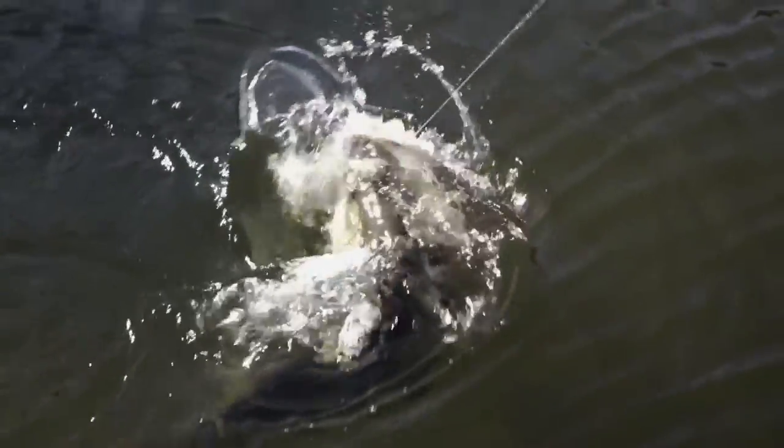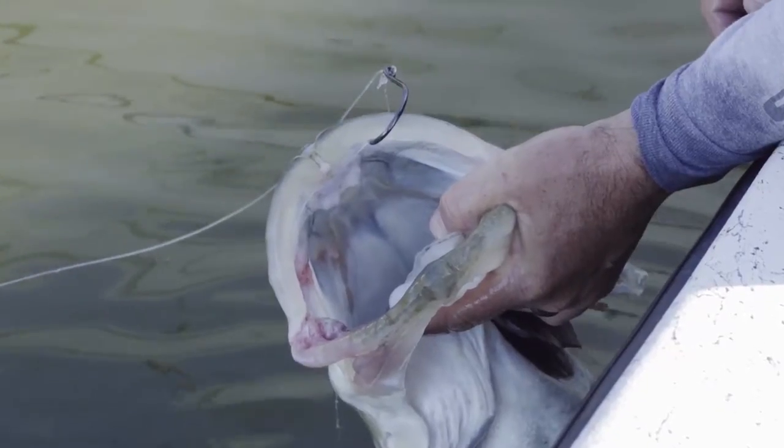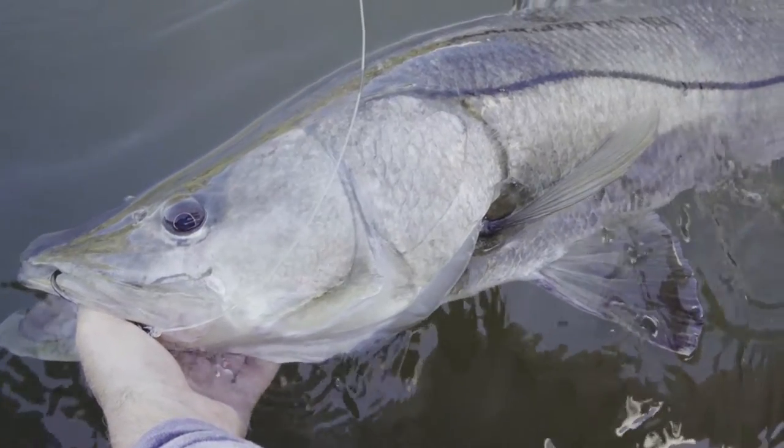Hi, my name is Captain Willow Burback. I'm a guide here in Tampa Bay. I love to catch big fish. I want to go over what I use to tackle these big fish in the bay, mainly snook and tarpon.